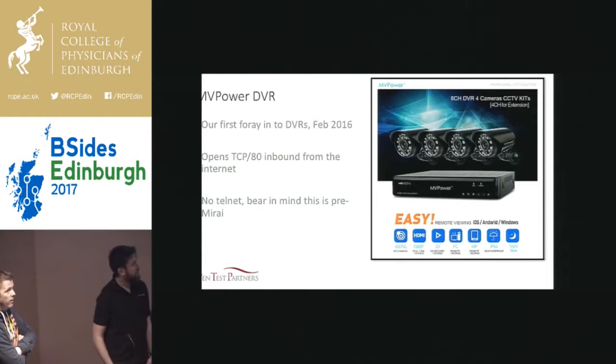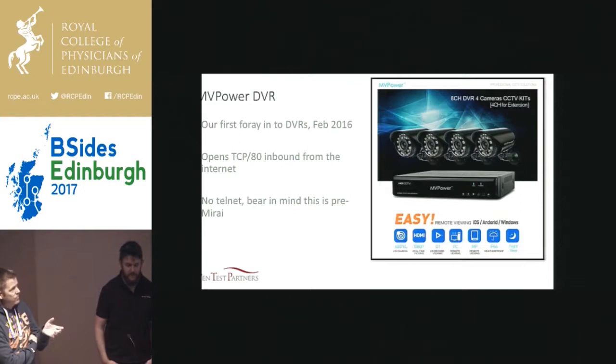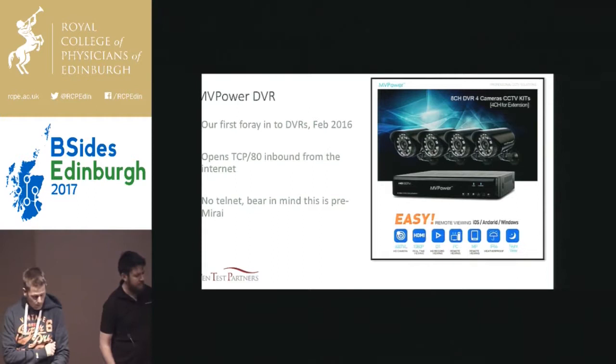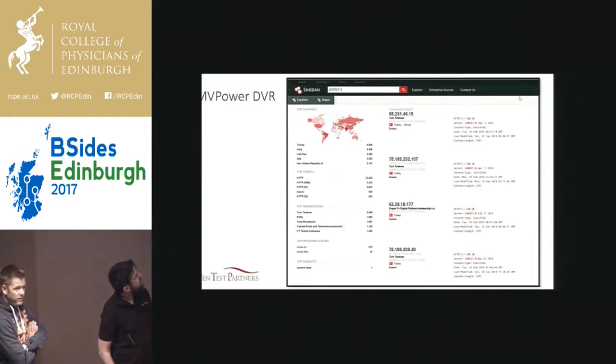This one, for example, uses UPnP, opens port 80 inbound from the internet. There's no Telnet on it, but bear in mind we're talking about it before Mirai came out, so no one was really looking at Telnet. Port 80 inbound from the public internet — lack of encryption, a bit of a problem there. It had a web interface, and the first thing you do with a web interface is have a look on Shodan. And we found 44,000 of them sitting out there on the public internet.